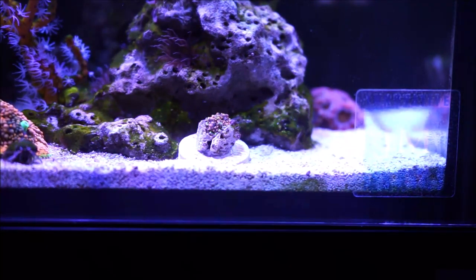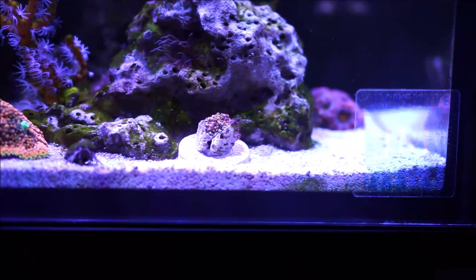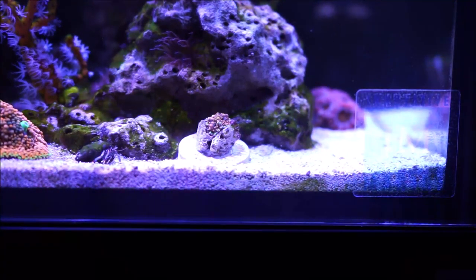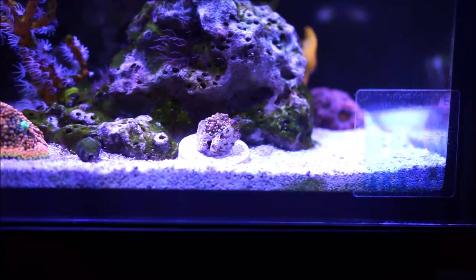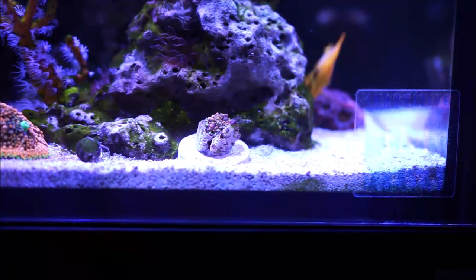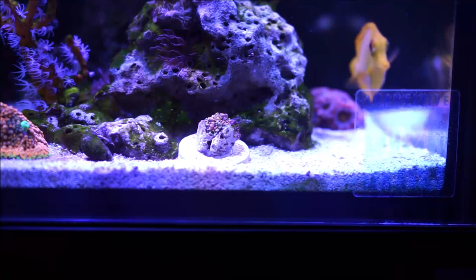Now there are two types. You have the Ricordia Florida, which are from the Caribbean, and then you have the Ricordia Yuma, which are from the Pacific waters — which is this one that you're seeing as I speak. The mushroom yuma, or Ricordia yuma, tend to have tentacles around the mouth, and the Ricordia Florida does not.